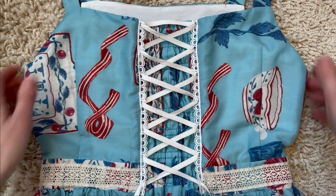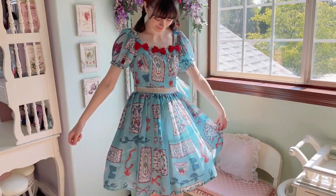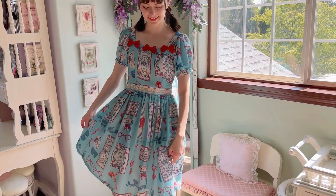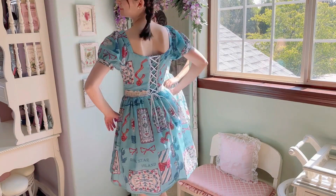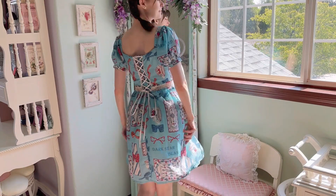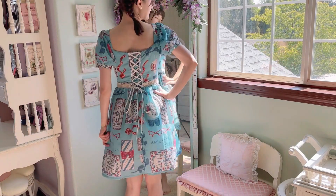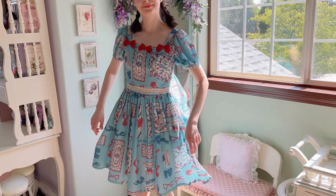Now it's finally finished! Let's try it on! This is the first time I've been able to wear this dress, and I'm so happy I finally got around to fixing it. I believe that tailoring clothes is a very important life skill for anyone to have, and I want everyone to be able to wear their clothes with comfort and confidence, no matter their skill level.